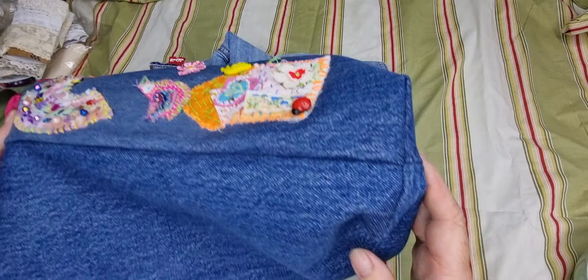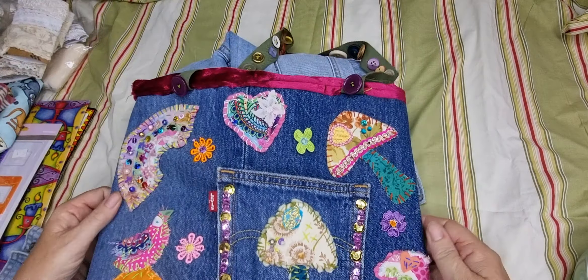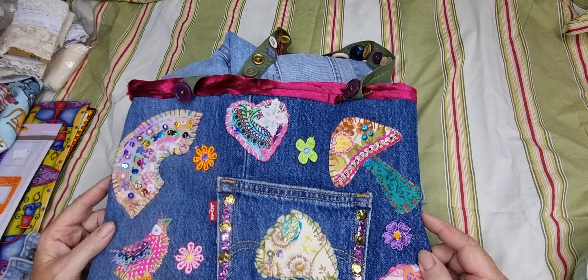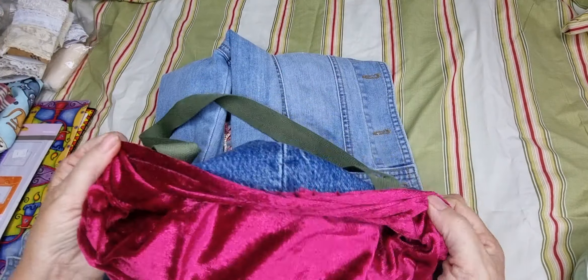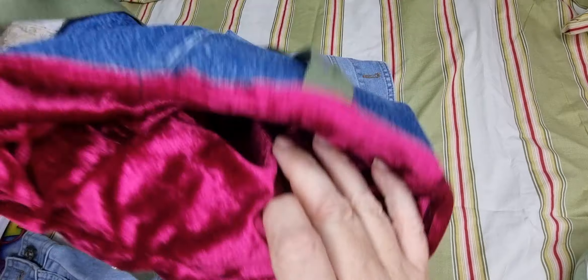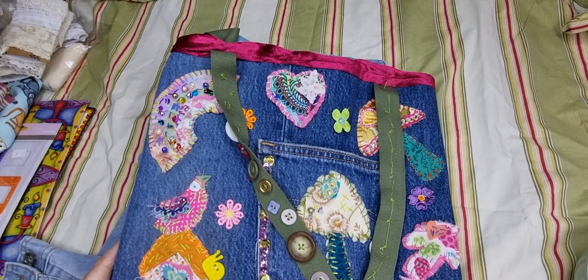I just followed a video — there wasn't a plan, a pattern, or anything, just a very sped-up tutorial, so stop-start, stop-start. I'm still learning how to sew, so lots of trial and error. I had this velvet and thought I'd line it with that — well, wasn't that fun to sew! Made a few mistakes, learned along the way, but it was so much fun.